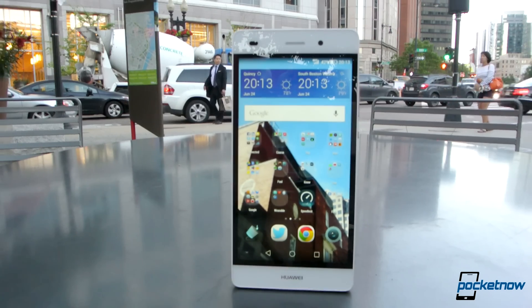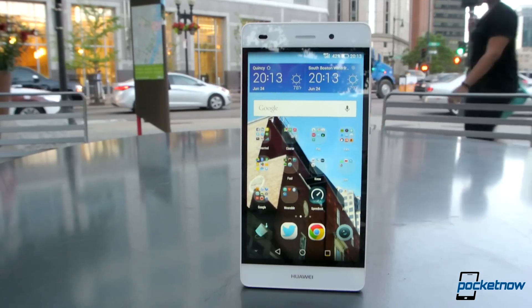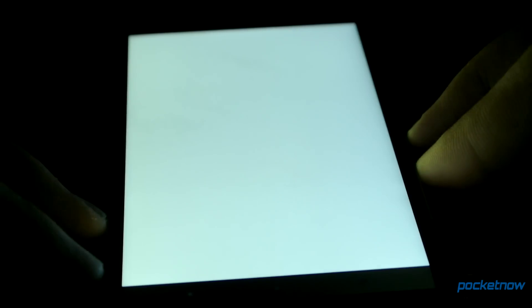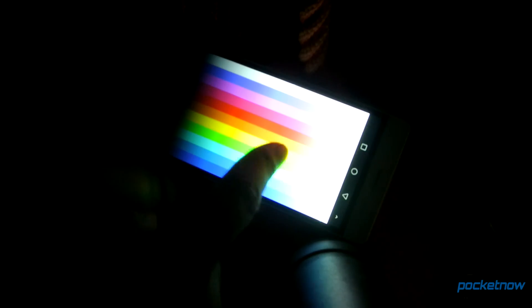Our US device shows off a 5-inch 720p LTPS LCD. There's adequate saturation, but it looks like subpixels have been poorly arranged. Look at this white screen — it looks fine here, but turn it this way and there's more of a blue tint. Back the other way around, and we see a yellow hue, representing the green and red elements.